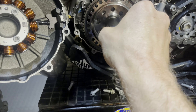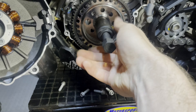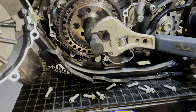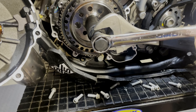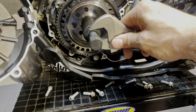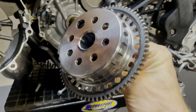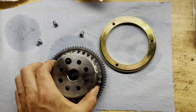Next up, take your specialty tool — in this case a Tusk flywheel puller — and thread it completely on. Then throw a wrench on there, another wrench here, and start cranking it off. It should just pop right off. I've already done it to show — it just slides off like so.